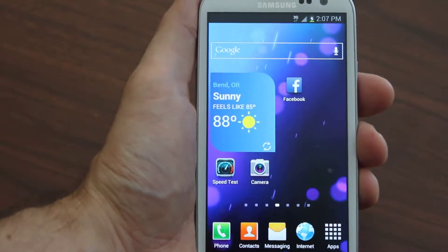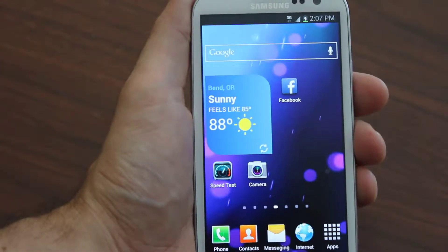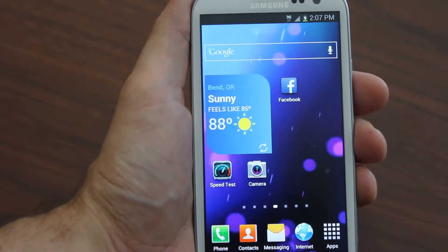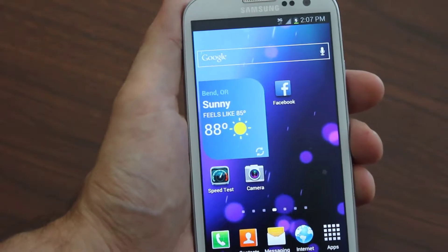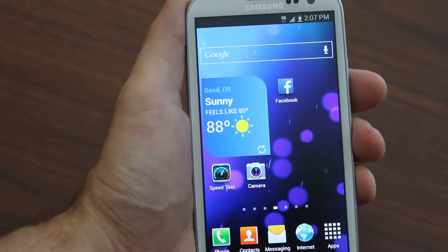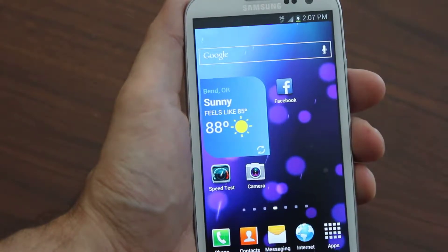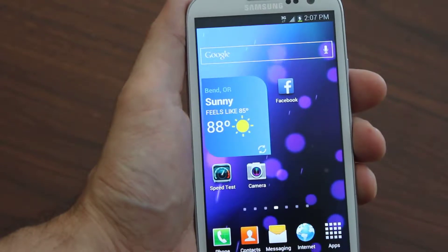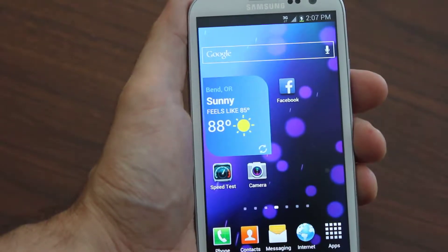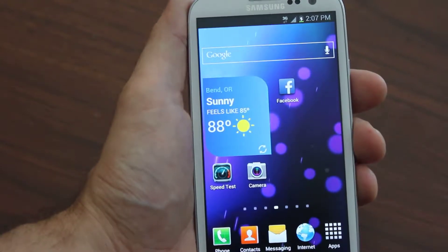Today I'm going to be talking about how to fully flash your Galaxy Tab 2 over to Boost Mobile. This works for any Galaxy Tab — the 7 inch, 10 inch, it doesn't matter — as long as it's CDMA, coming from a network like Verizon or Sprint. Any CDMA network, you can flash your Samsung Galaxy Tab 2 over to Boost Mobile.